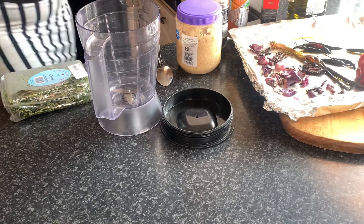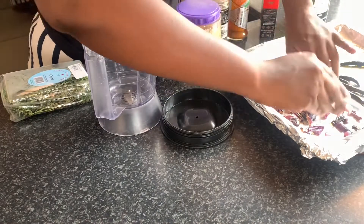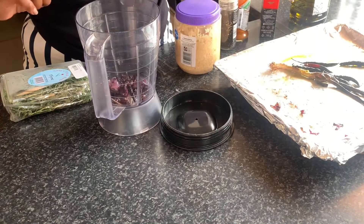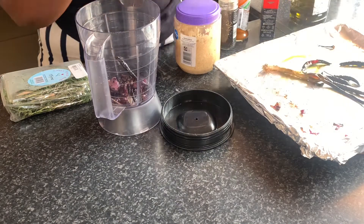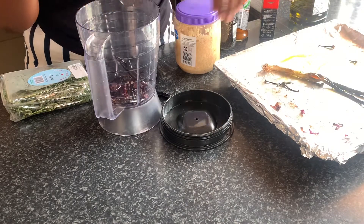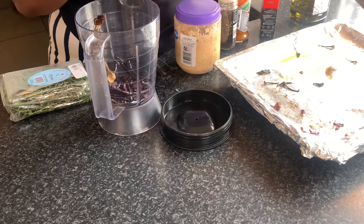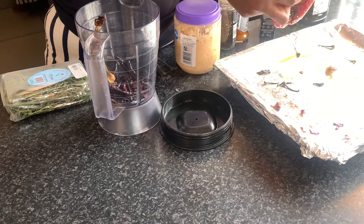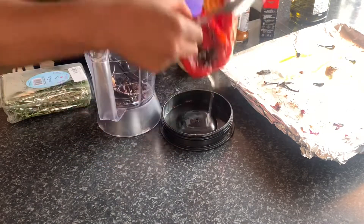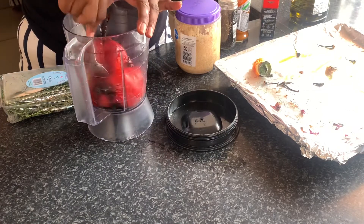In a food processor, add all your roasted veggies. Season them with some black pepper and some paprika, add in some fresh thyme, and top it off with some Nando sauce. You should also add a cooking oil so that your mixture does not come out dry.